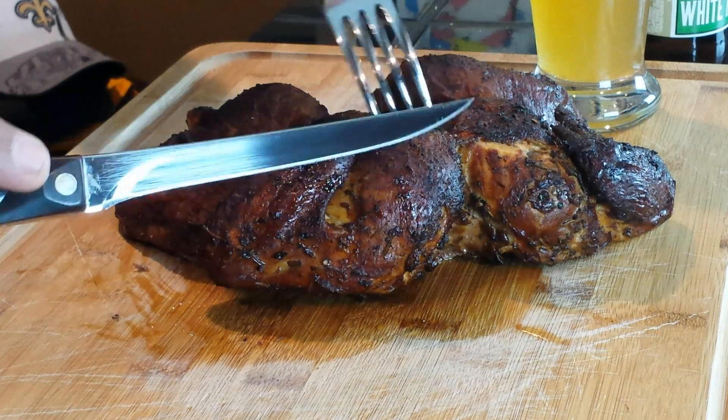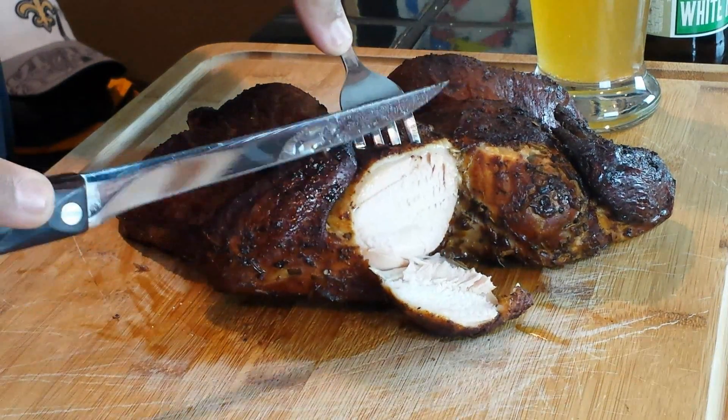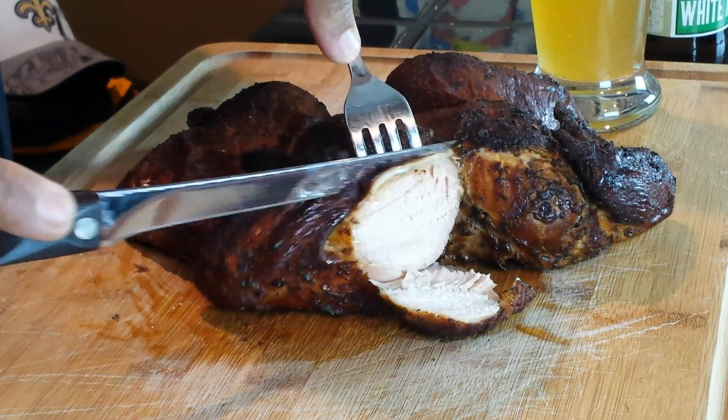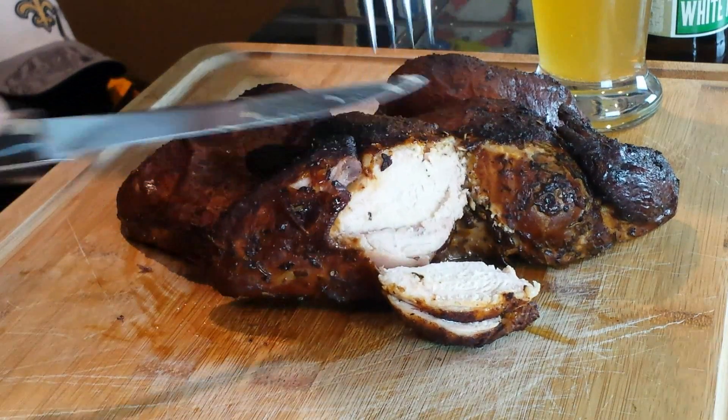We're going to go ahead and cut into this — I can see a lot of juice underneath the bird. I just hope the breast is juicy. There are juices flowing right from the breast. Got a fabulous smoke smell. The wood we used for this cook was peach wood — I ordered two boxes of wood chunks off Amazon: one of peach chunks and the other was navel orange wood chunks. If you're interested in different woods for your smoker, check out Amazon. Great smoke flavor, great peppery smell. Let's have a taste.